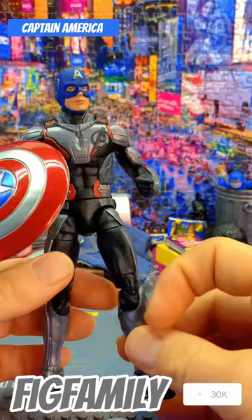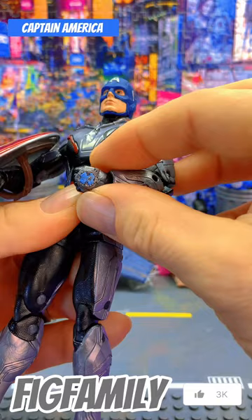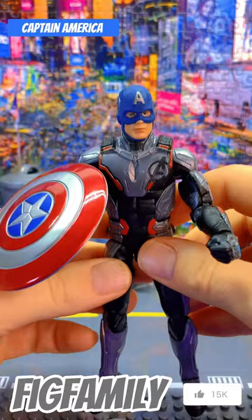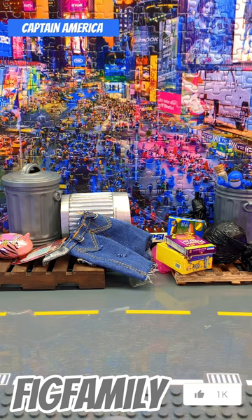Articulated just like any other Marvel Legend — the ankle rockers, thighs, this little ditty on the hand, it's pretty cool. I do like that they're moving away from these pins and going pinless. It's a pretty good Cap. This is actually my son's, but he always prefers to play with mine. I say play with your own, son.